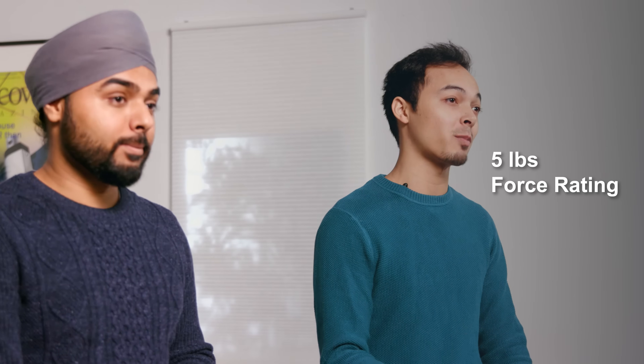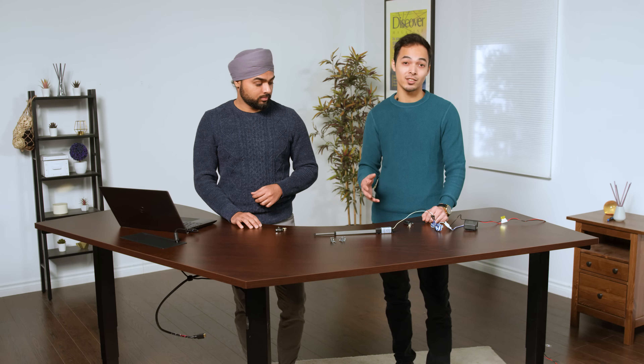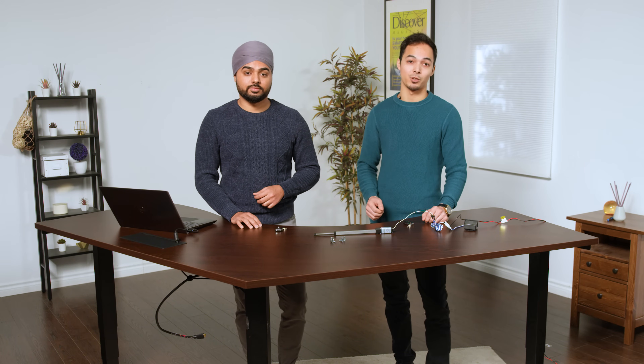The force rating of this actuator is 5 pounds, making it perfect for applications with low force requirements. Because of the low current draw, you can install this into an existing control system you may already have, or even simple rocker switches.